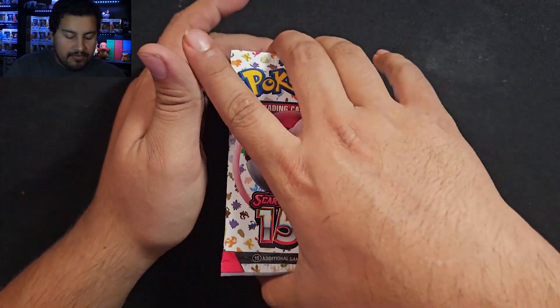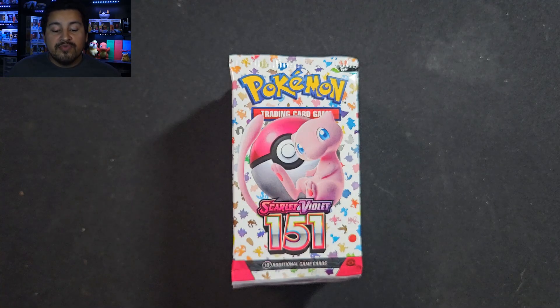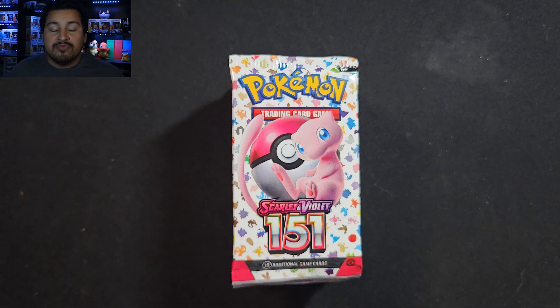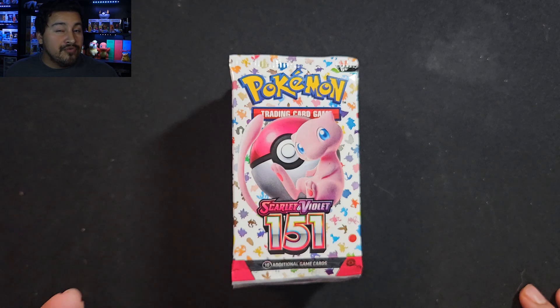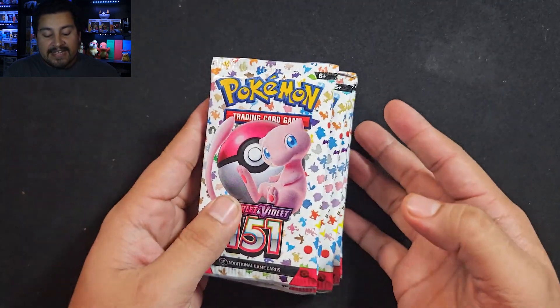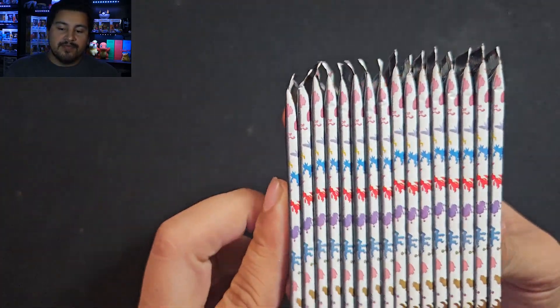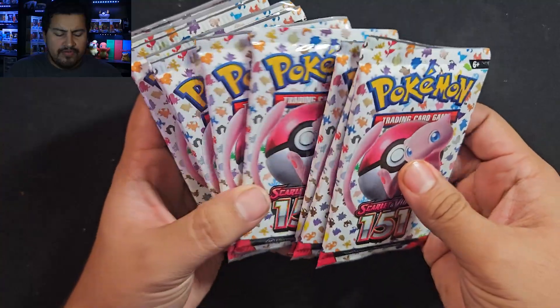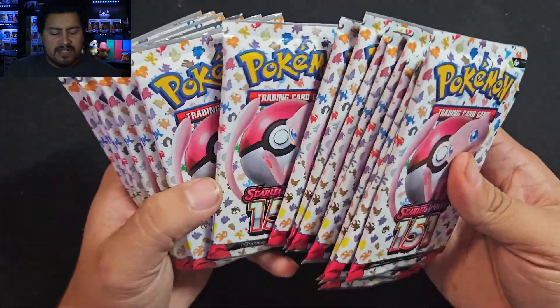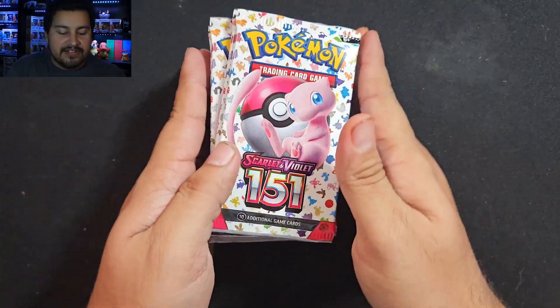We have 16 packs and we're going to go through them. Hopefully I can get some hits. Usually with the regular set it should be one out of every three to four packs you get a hit, so I'm hoping for at least four good hits. 1, 2, 3, 4, 5, 6, 7, 8, 9, 10, 11, 12, 13, 14, 15, 16. Alright, let's get into it.